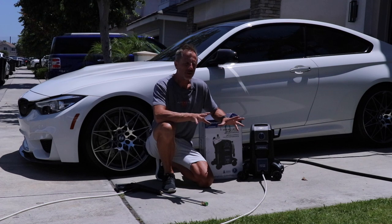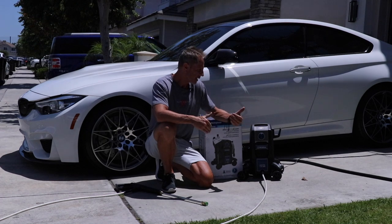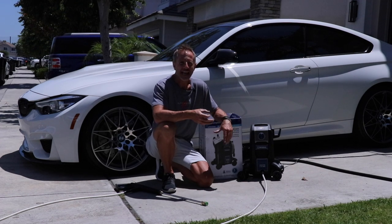The biggest problem is managing your outlets and inlets. With an electric pressure washer you have three things to manage versus two if you're talking about a gas-powered pressure washer.